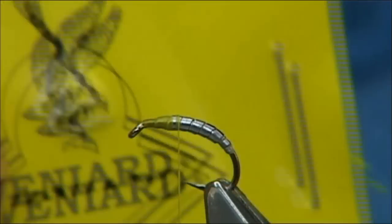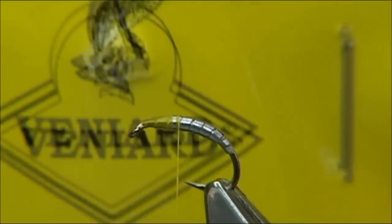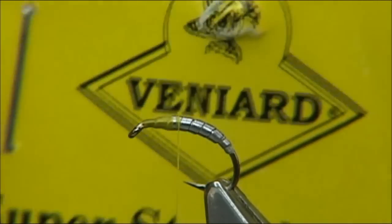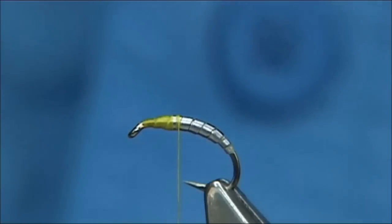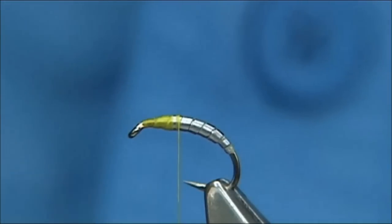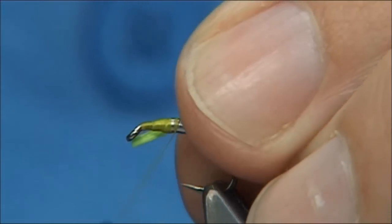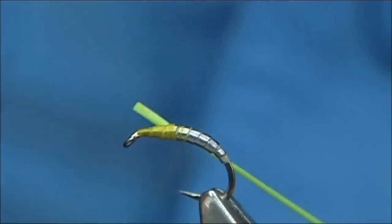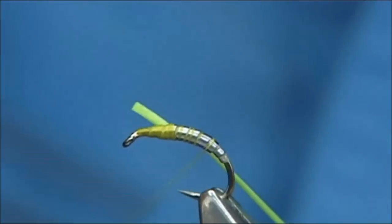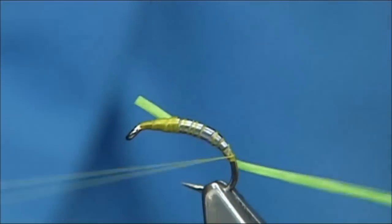Originally I knew it as Flexi Floss, but this is the one I'm buying now — it's called Super Stretch Floss and the company who supplies the shops is Benyards. So we need one of these lengths, trim or cut it away from the hank. I like to tie in Flexi Floss on the way down; it's much easier to do that — just catch a tail in.